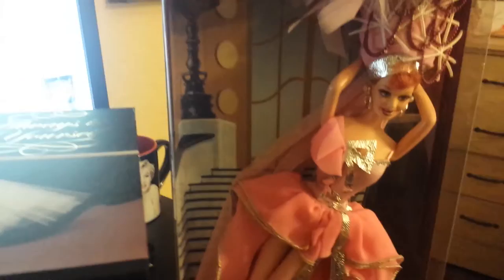Hey guys, it's your girl Mary. So today I have this amazing I Love Lucy doll. As I promised to review once it came in the mail, and I got it today, so I wanted to show her to you guys. This is the I Love Lucy doll from the episode Lucy Gets in Pictures.